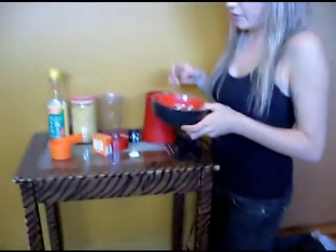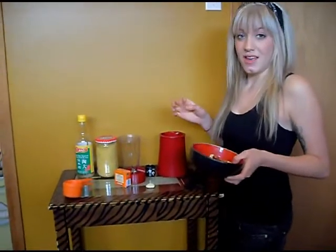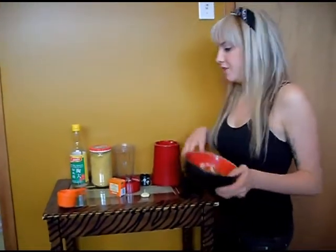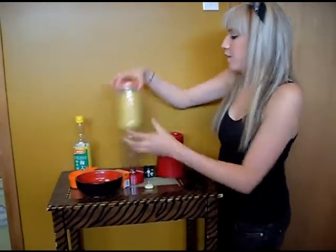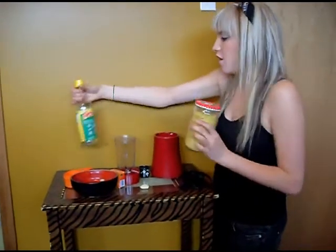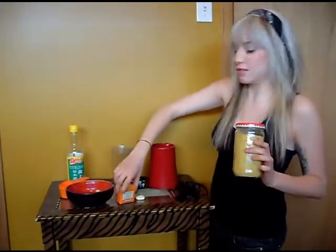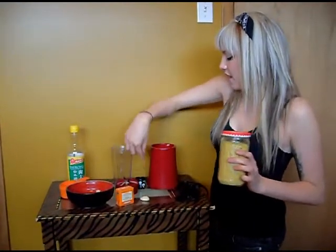They're half almonds and half cashews — one third of a cup of each. They expanded once they got soaked. We have nutritional yeast and we're going to throw that in here along with our white rice wine vinegar, our ground mustard, one clove of garlic, and our salt.